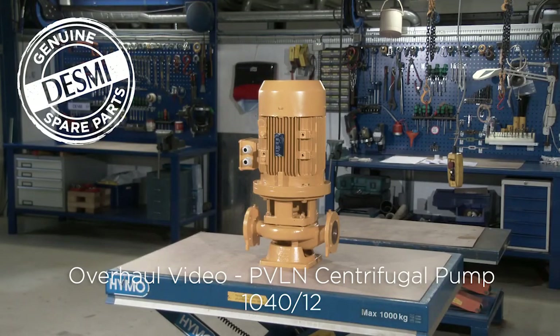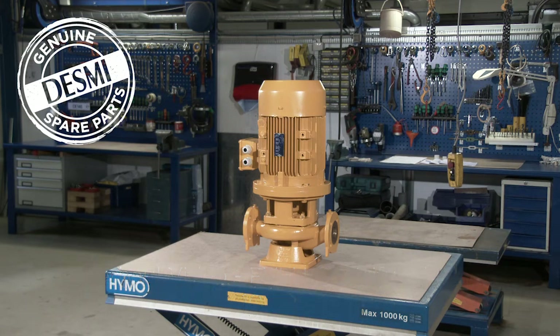We will go through the overhaul step by step by disassembling the pump, replacing all gaskets, sealing units and bearings, and completing the overhaul by reassembling the pump. When servicing and or overhauling a DESME pump, we recommend you always study the manual before starting. Manuals and spare parts kits are available at www.desme.com.